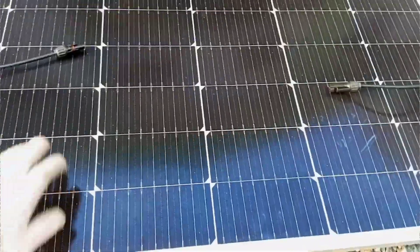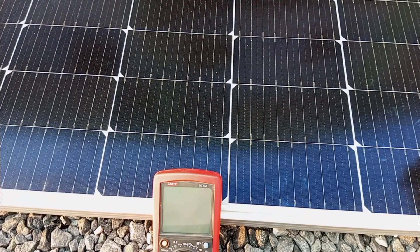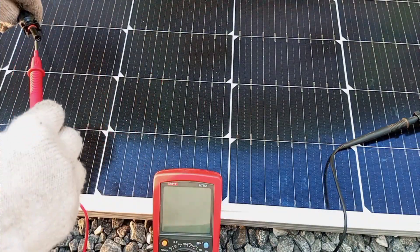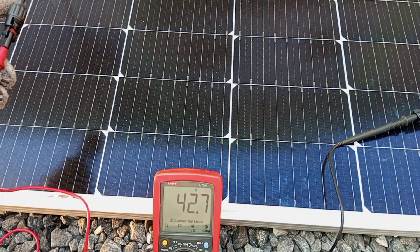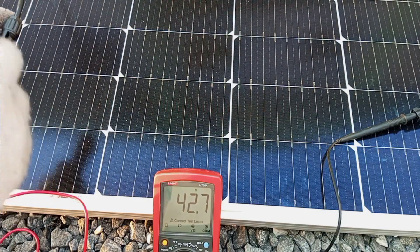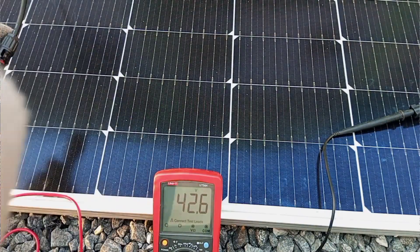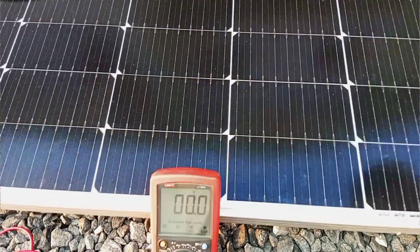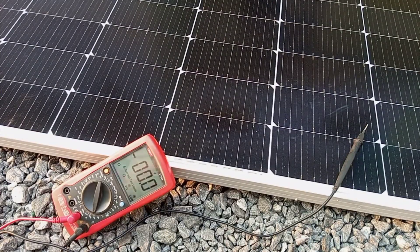We need a solar panel that can generate 550 watts of power, and it must give us an output voltage of not less than 48 volts. For best operation we would have to organize the panels so they give us anything between 60 volts and 90 volts. This information will now inform us to get the correct panels to power this motor.